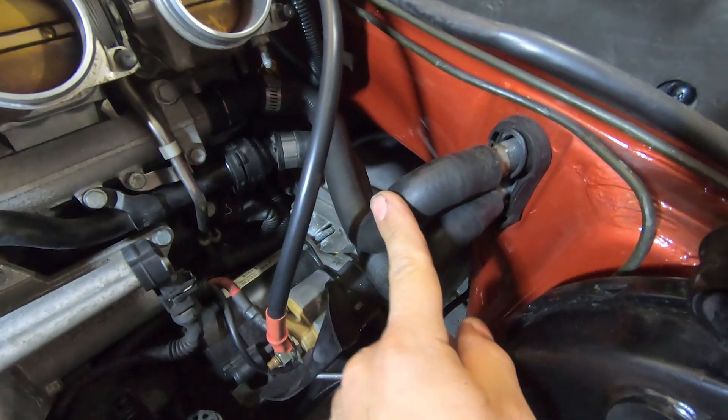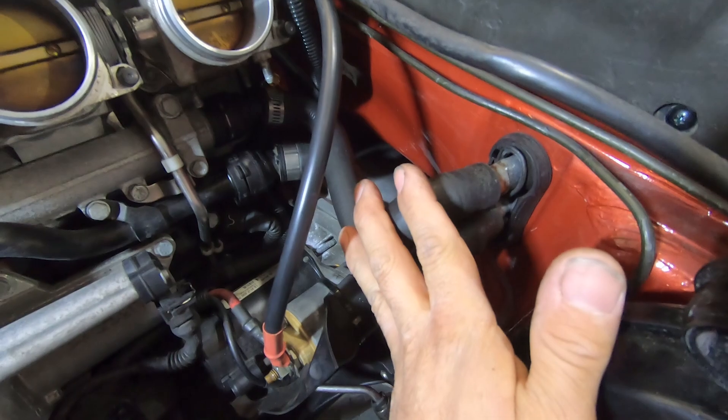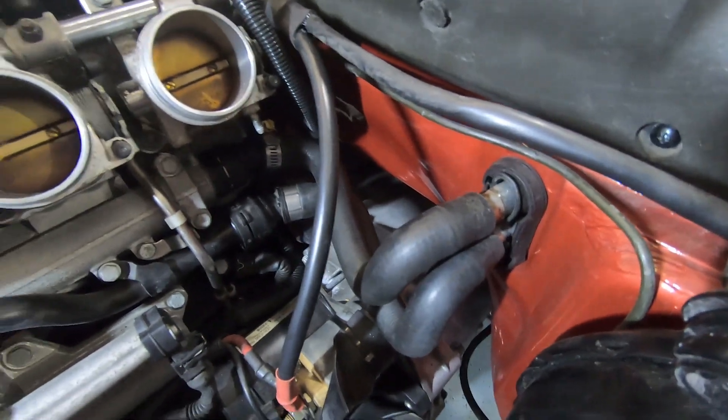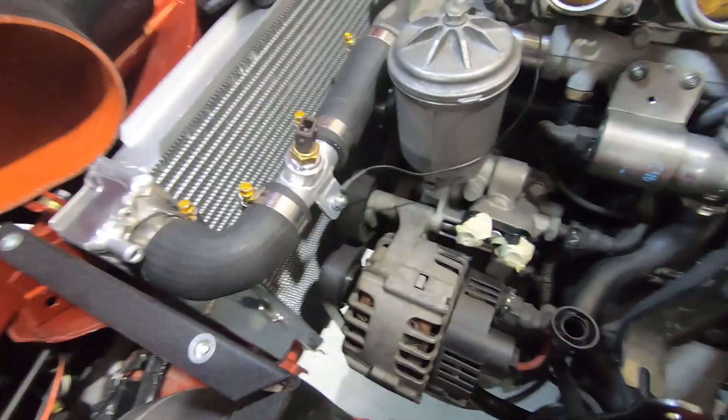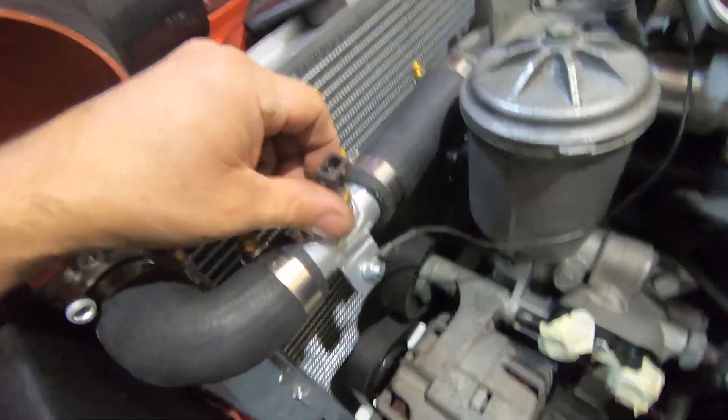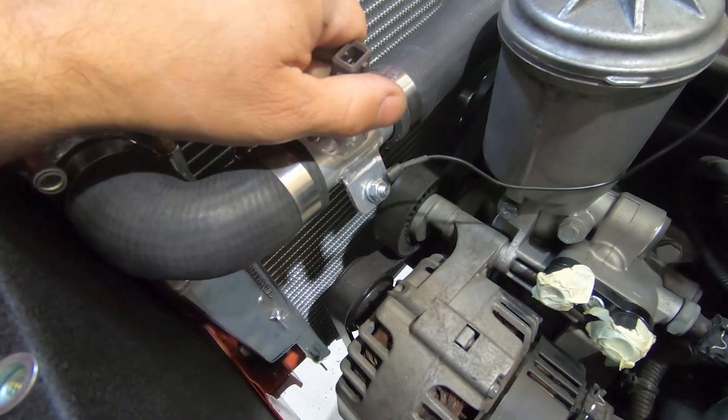I've already trial-fitted the airbox and we've got good clearance here. So that's the heater hoses done.